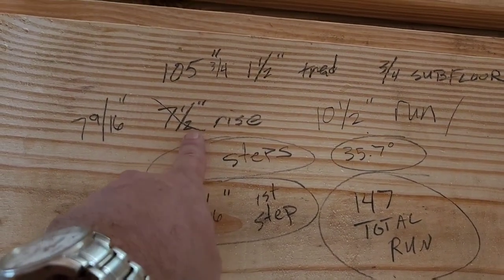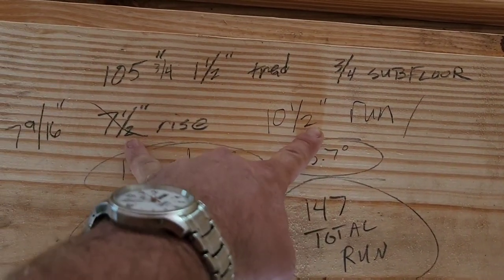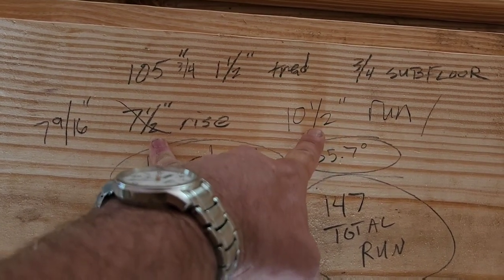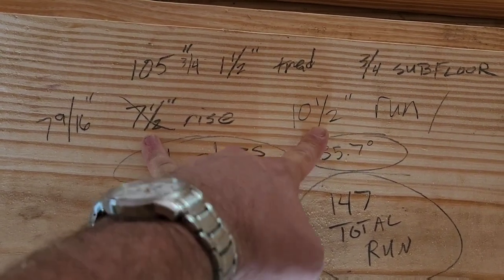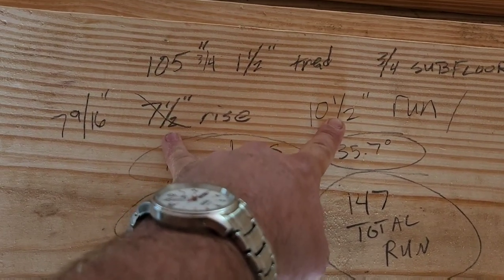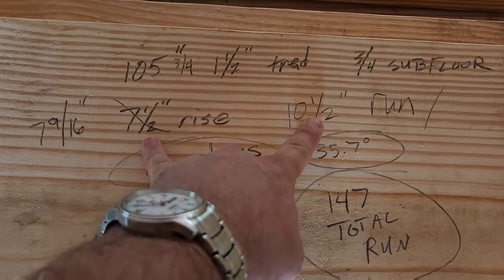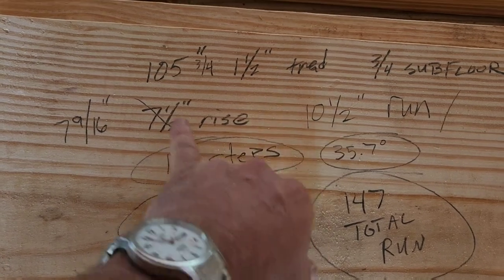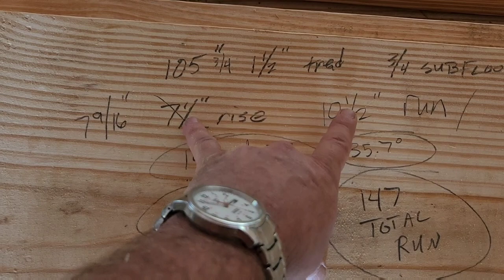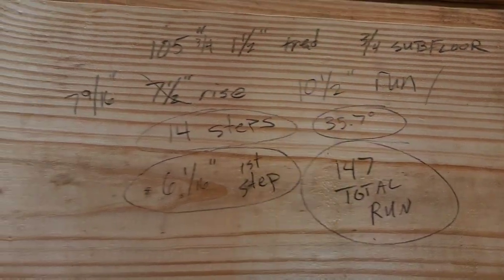My ideal was a seven-and-a-half-inch rise with a ten-and-a-half-inch run. This is a very comfortable stair that'll result in a 35.7-degree angle — typically around what you'd see. Sometimes you'll see an 11-inch run, maybe a seven-inch rise. If it's going into a home built for an older person, make it a little easier to climb the stairs. Because we may have some people going up these stairs, I wanted them to be a little more comfortable.